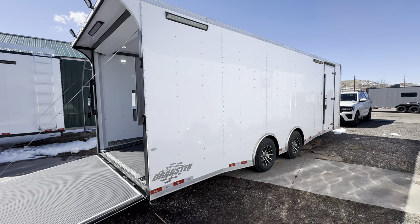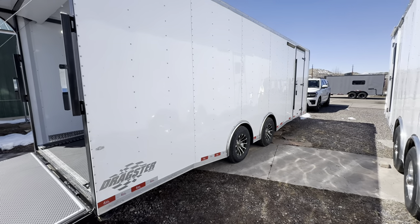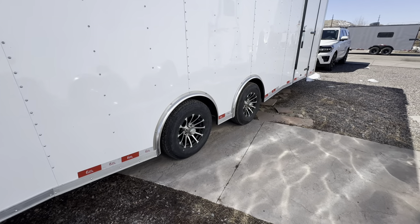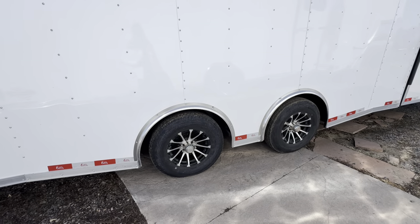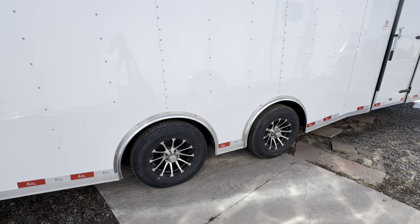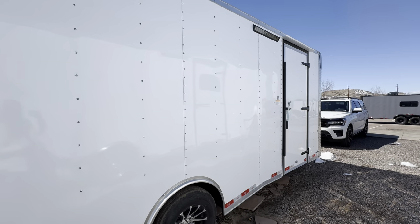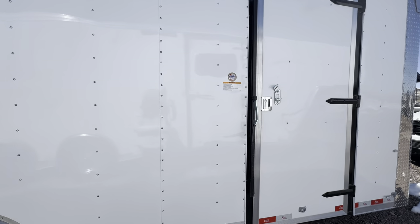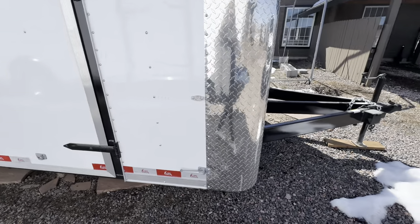For a car hauler, it has 5,200-pound torsion axles, and they are spread. This is a great feature — the torsion axle gives you independent suspension so it rides better and tows better. Spreading them apart cuts down on wagging and swaying, which is really nice when you're towing these longer trailers. You also have aluminum wheels on here, and a nice big solid-framed inside door with an RV lock and cam bar, so you've got double lock protection.